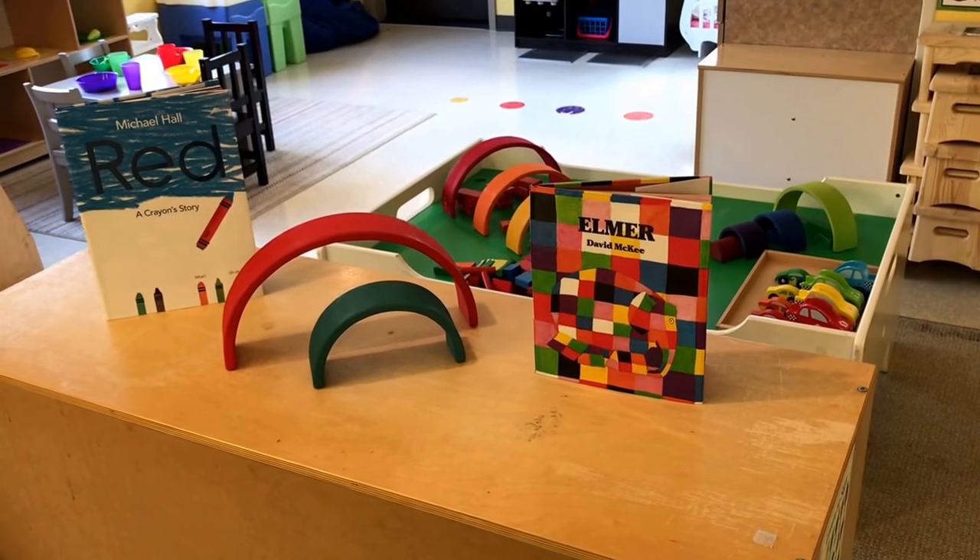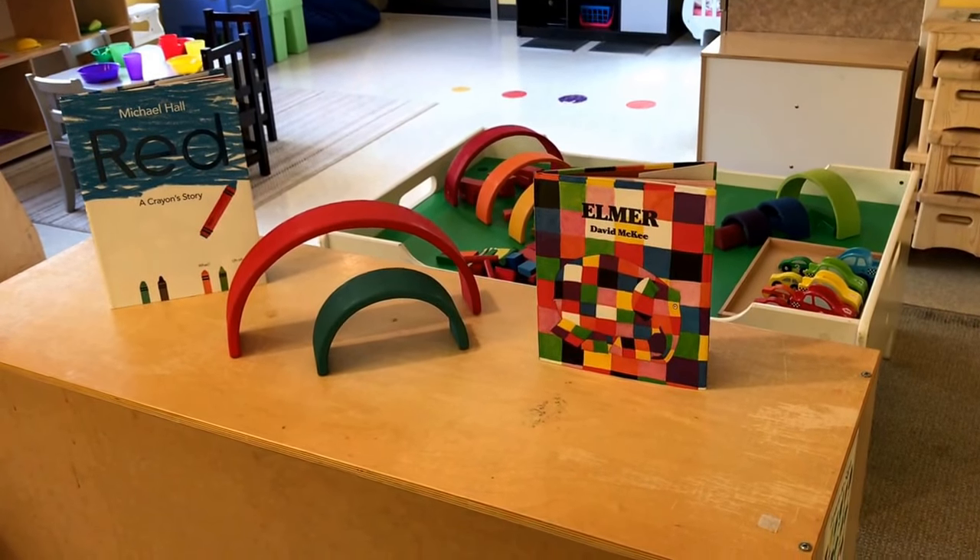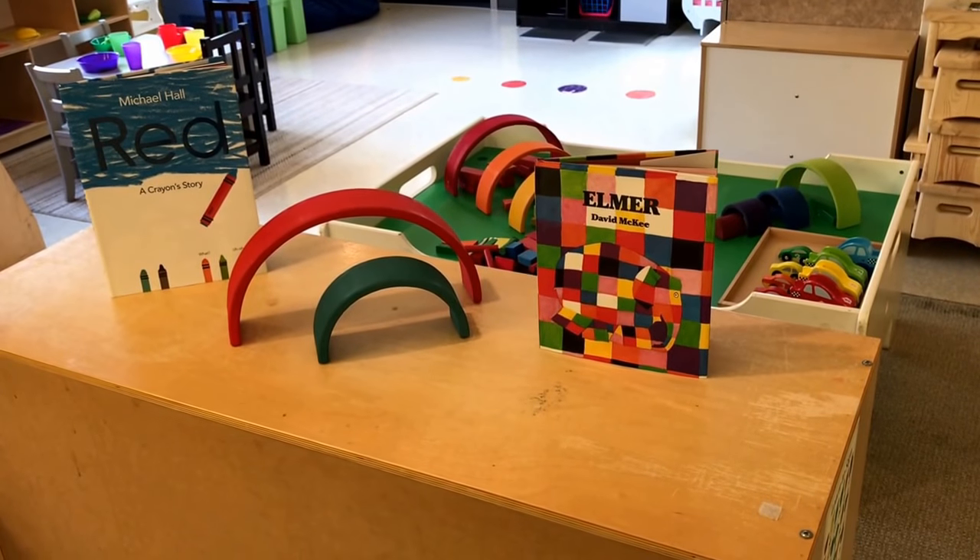Hi everyone, it's Cheryl from Teaching to Three-Year-Olds. This week's theme is the rainbow.